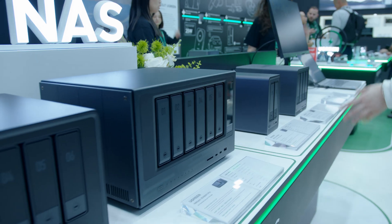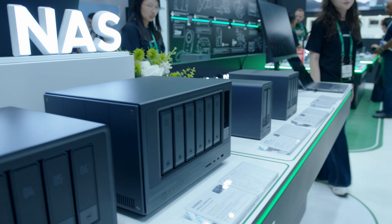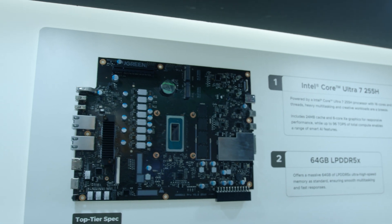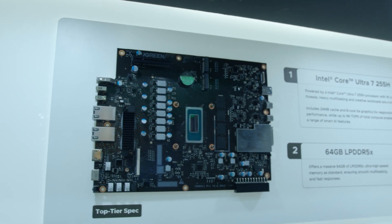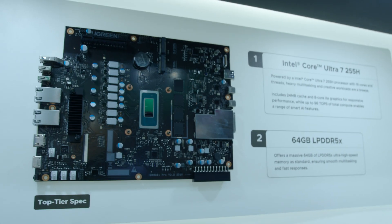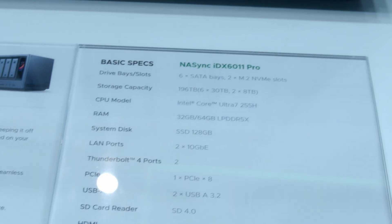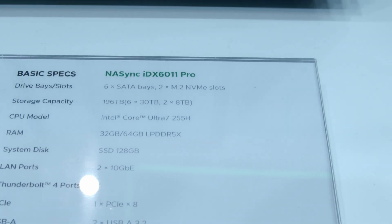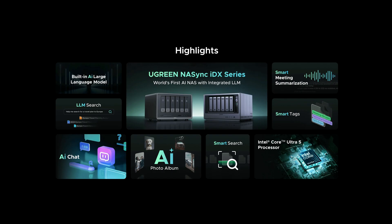Yes, I know the term 'AI' is very much overused, but in their case what makes this AI is the fact that it has a whopping laptop-grade CPU — either a Core Ultra 5 in the basic model or a Core Ultra 7 in the pro model. Combined with up to 64 gigabytes of RAM, it allows you to run local models that can sort and group photos and videos depending on what's present in them.